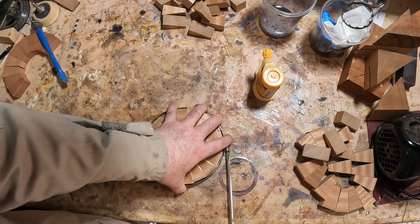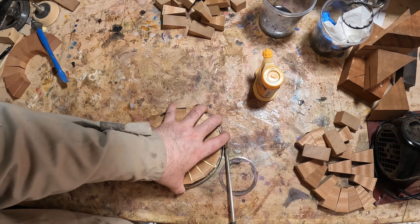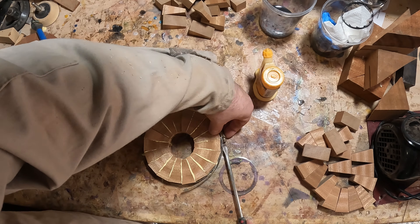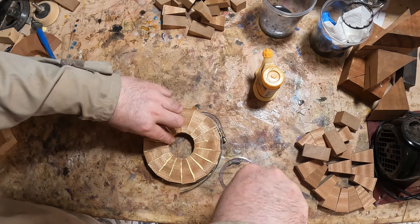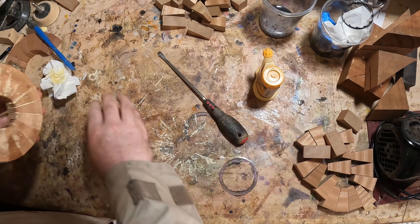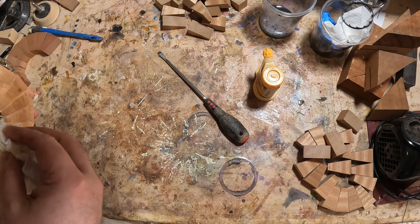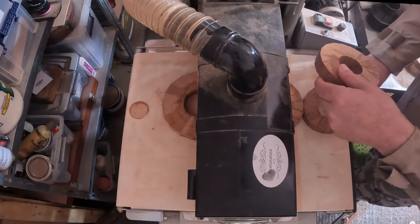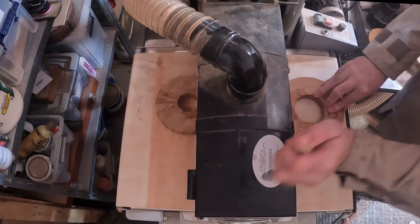When I assemble the rings I do my best to keep them as flat as possible with all the segments aligned around the circumference — doing this makes the next stages much easier. When all seven rings were done I left them for 24 hours for the glue to fully cure. I'll just show one being done; the rest were completed in the same way.